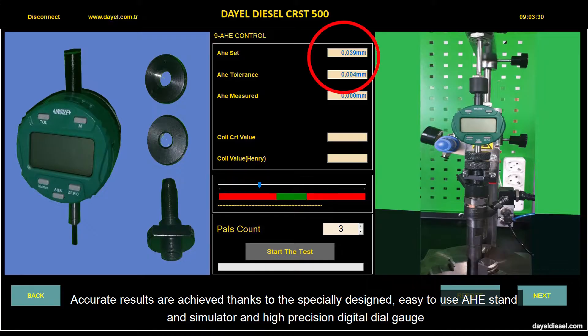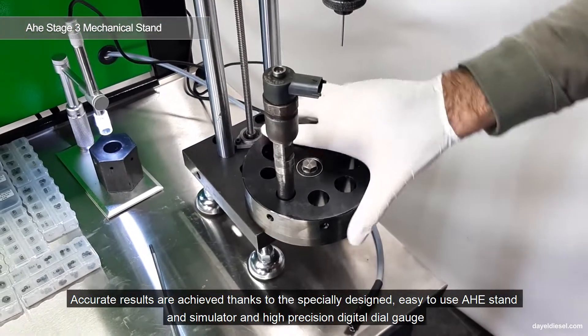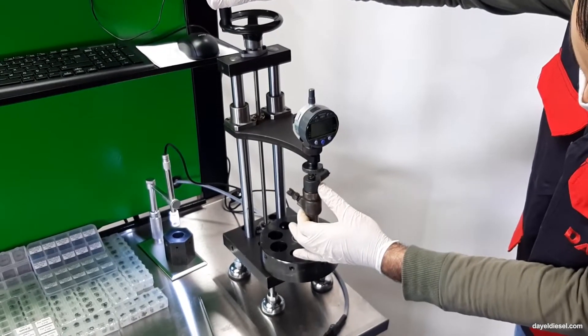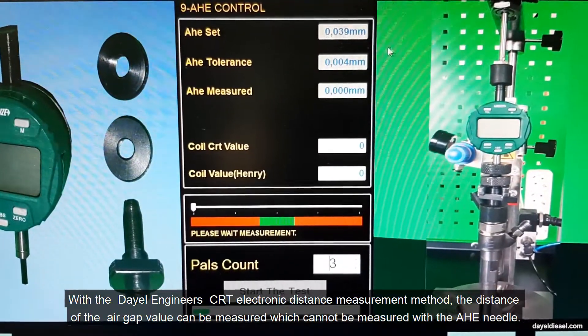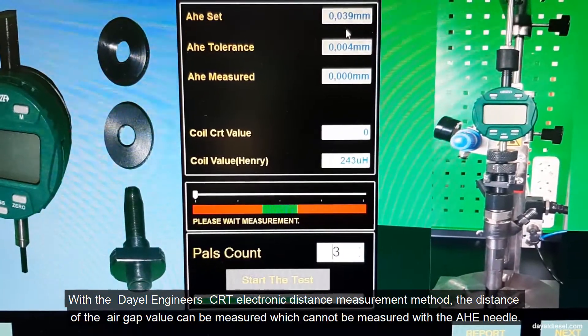Accurate results are achieved thanks to the specially designed easy-to-use A-stand simulator and high-precision digital dial gauge. With the CRT electronic distance measurement method, the distance of the air gap value can be measured, which cannot be measured with the air needle.